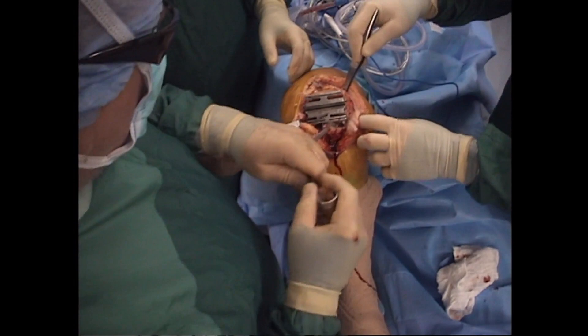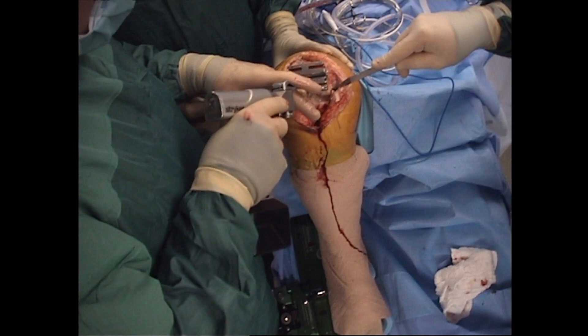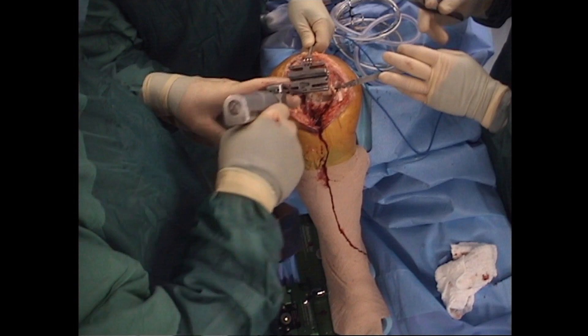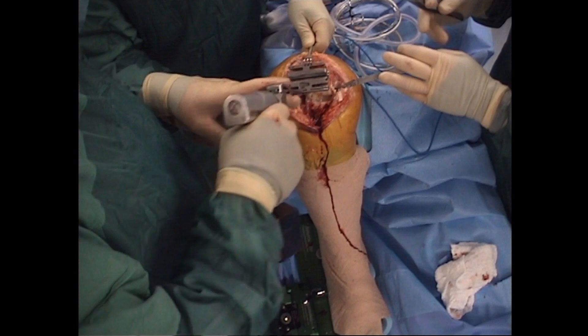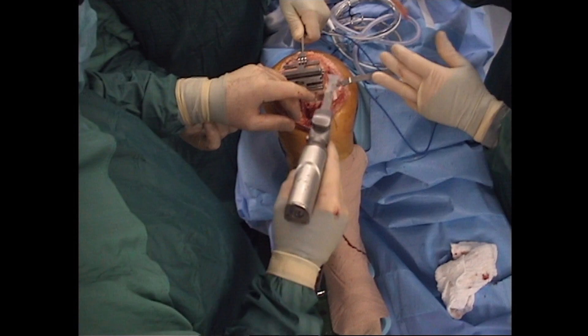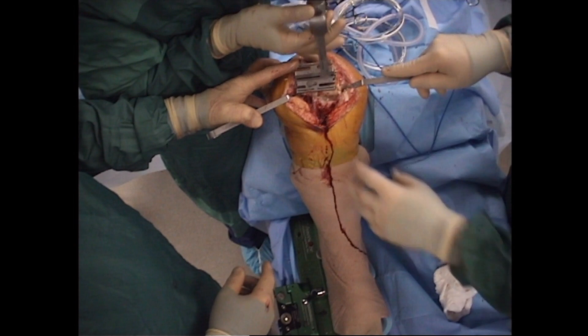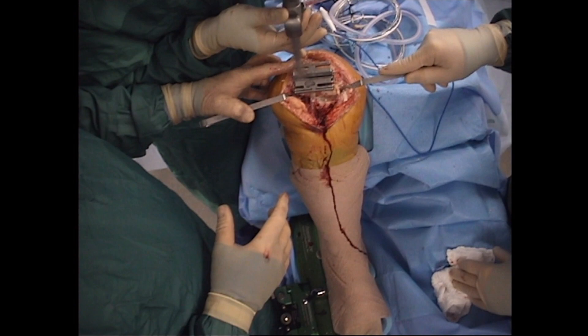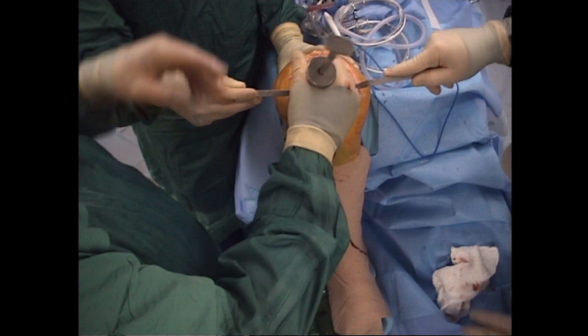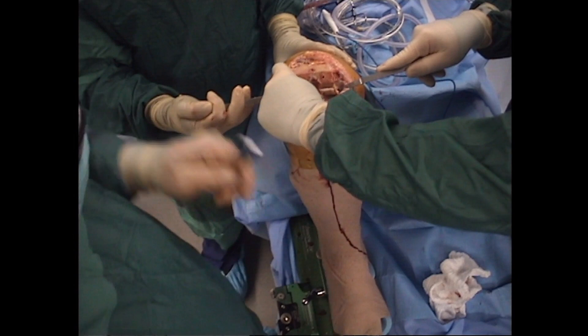Hohmann retractors are then placed, and the posterior condyles are cut. A rake retractor is used to secure the cutting jig while the anterior chamfer cut is made. The posterior chamfer cuts are then made in similar fashion, and are polished with the saw once again to allow for maximal fit of the cementless system, as the chamfers are typically the area where the prosthesis gets held up with any imperfections. The incomplete posterior condylar cuts are then finished with a straight osteotome. This method allows for resection of the majority of the posterior osteophytes.